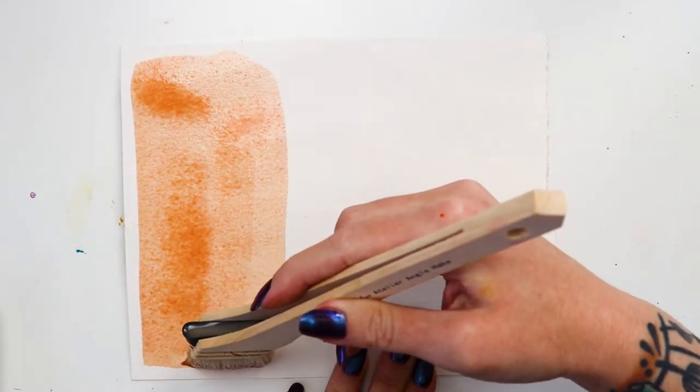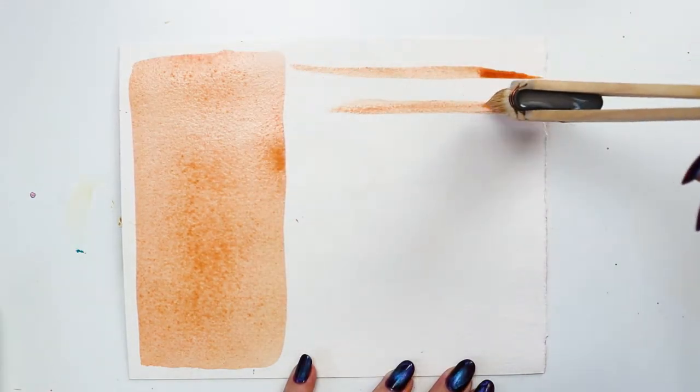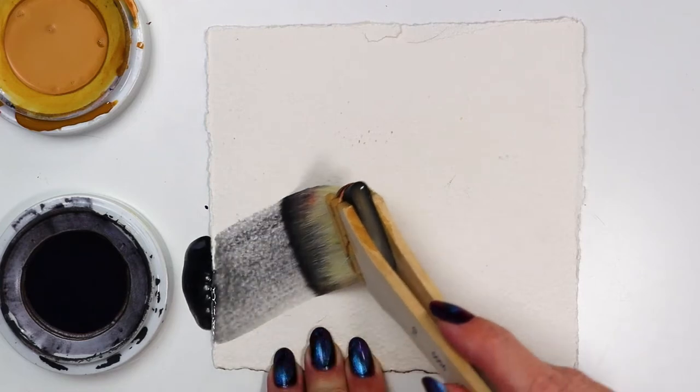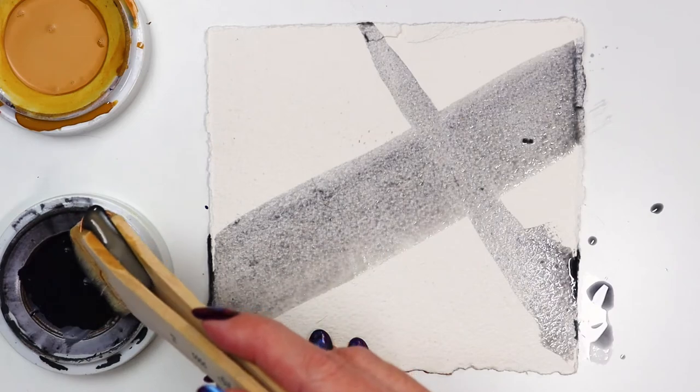The hairs have a high absorbency and a soft silky feel. Because of this, these work great with water media for washes, blending, and wet on wet techniques. The angle has been designed to allow artists to get to hard to reach areas in their work.